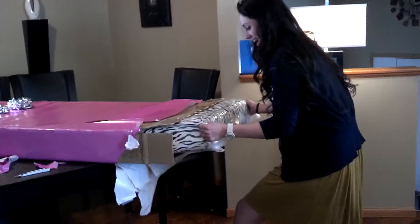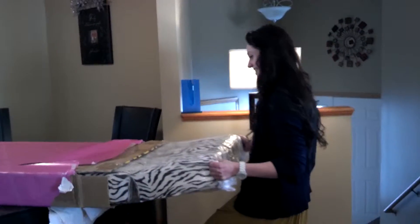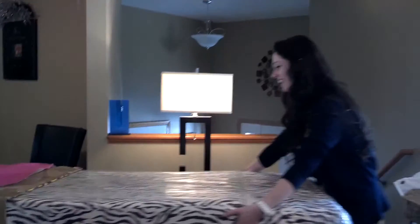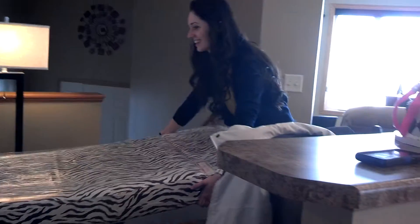Watch behind you. Oh my goodness. Keep pulling. Pull it. That looks so much. Keep going. It's a chair — I knew it was a chair. Oh my goodness. What is this? Zebra. It's a flip-out chair.